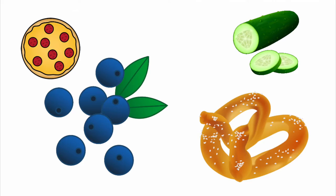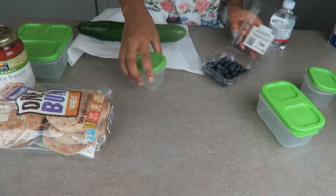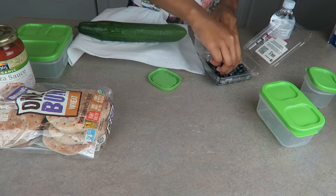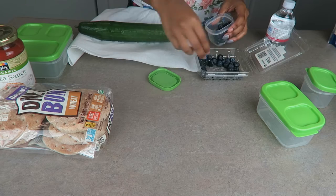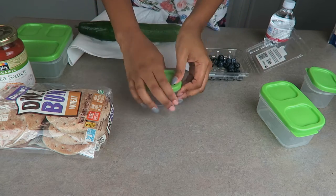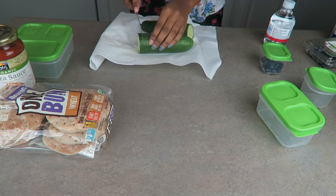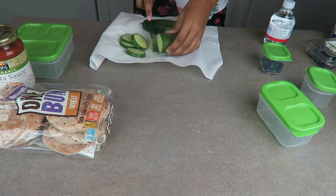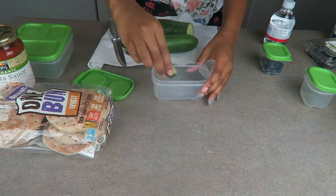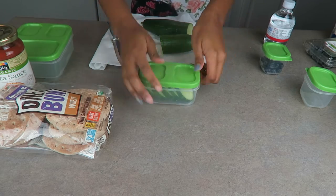For her third lunch she had pizza, cucumbers, blueberries, pretzels, and a bottle of water. I'm putting the blueberries into one of the smaller containers — I give her quite a few because she likes a lot of those. Next I'm just cutting a few slices off of the cucumber, about five. She doesn't really like cucumbers but she likes to eat them with ranch, so I just give them to her with a side of ranch.